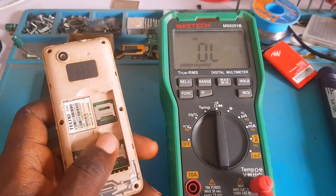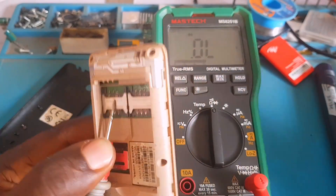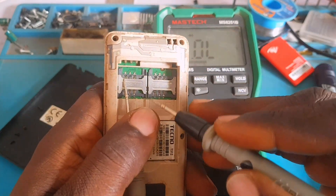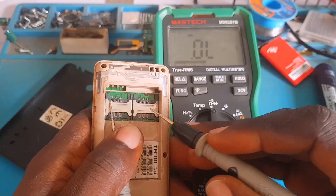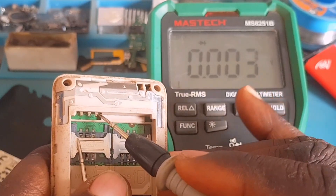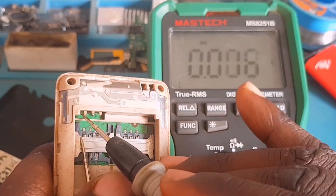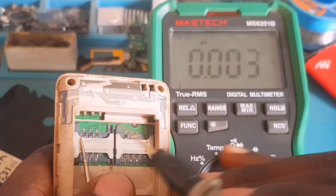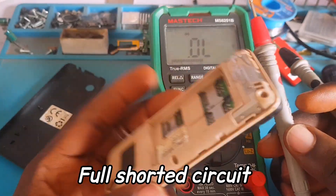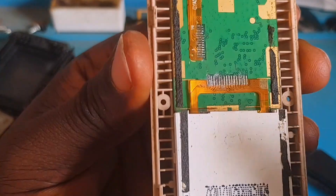Now it's my job as a technician to figure out what the problem is. Putting my multimeter on diode mode, I put the red probe on ground (GND) and use the black probe to take readings. Reading the battery terminals, also called the V-BATs — the negative terminal reads short to ground, and the positive terminal is also reading short to ground. When you see this type of reading on any phone, whether iPhone or Android, that means the phone has a full short circuit.